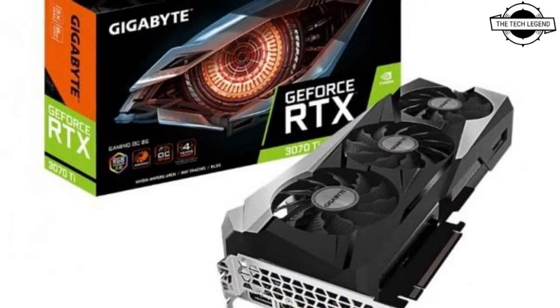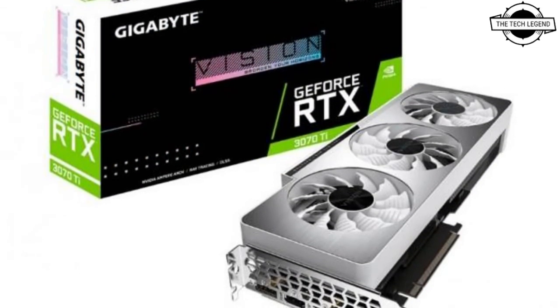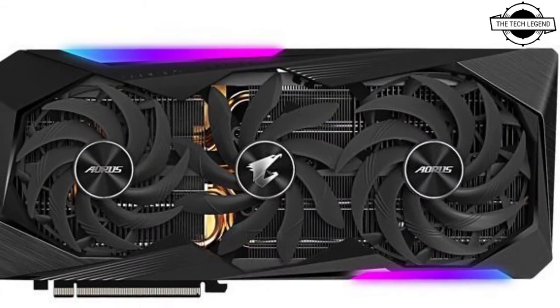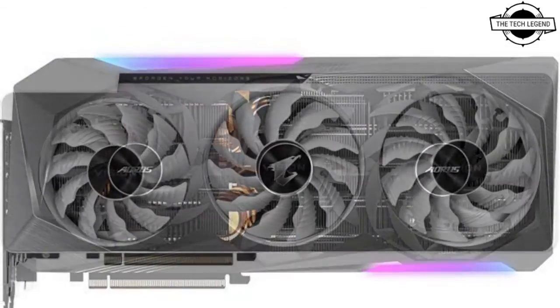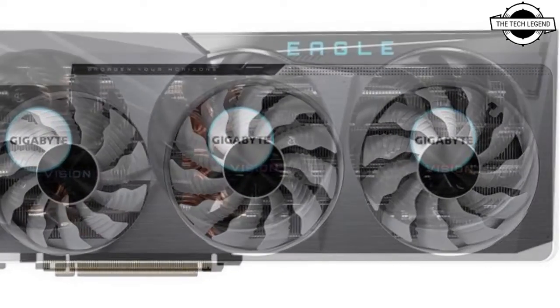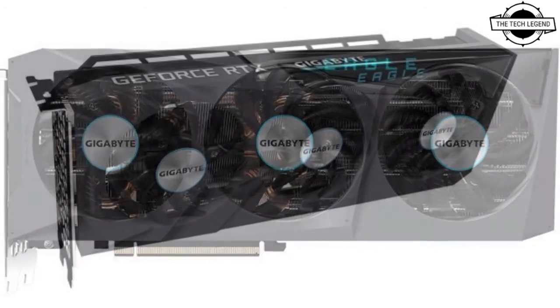The main specifications are a core clock of 1875 MHz, memory clock of 19 Gbps, memory bus width of 256-bit, GDDR6X 8GB video memory. The output interface is DisplayPort 1.4a x3, HDMI 2.1 x2, and HDMI 2.0 x1.